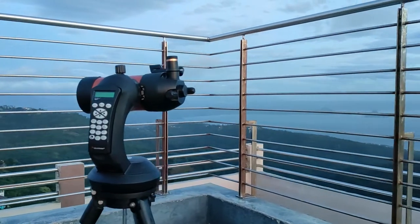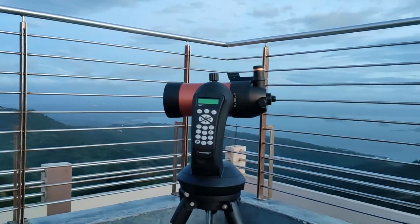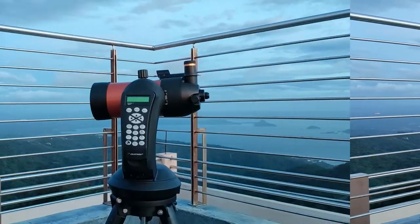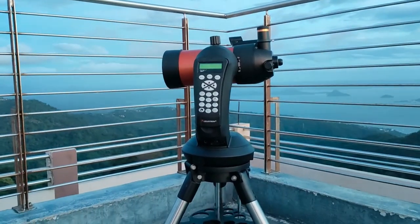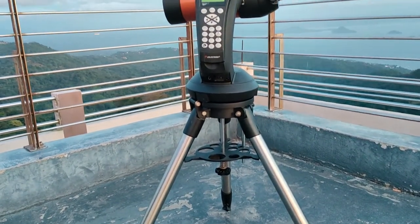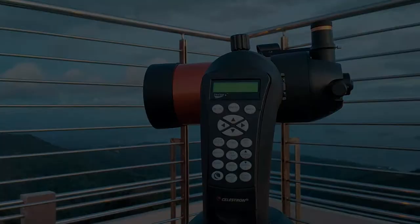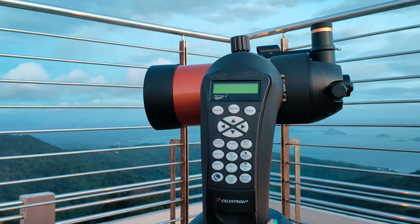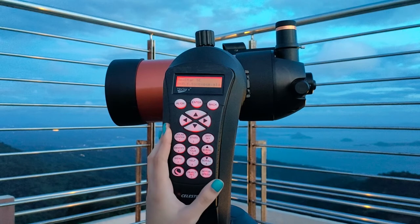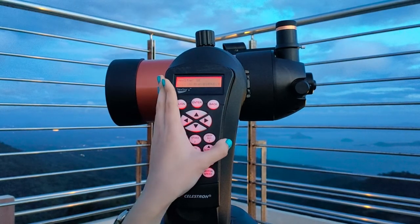The first thing you need to do is set up your telescope. The next step would be Polar Aligning. In the Celestron Nexstar series, you just have to follow the instructions in the hand controller.